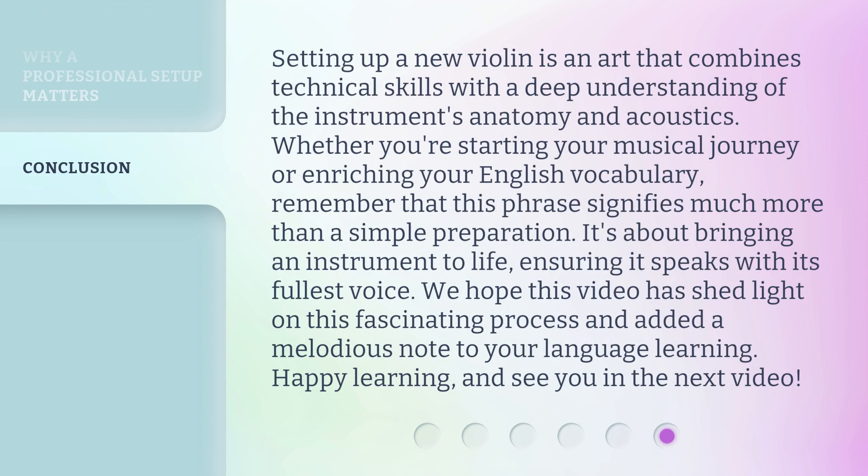Setting up a new violin is an art that combines technical skills with a deep understanding of the instrument's anatomy and acoustics. Whether you're starting your musical journey or enriching your English vocabulary, remember that this phrase signifies much more than a simple preparation — it's about bringing an instrument to life, ensuring it speaks with its fullest voice. We hope this video has shed light on this fascinating process and added a melodious note to your language learning. Happy learning, and see you in the next video!